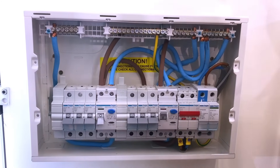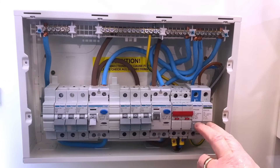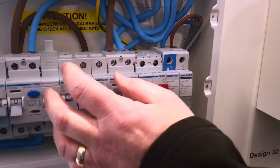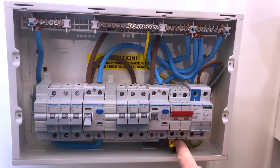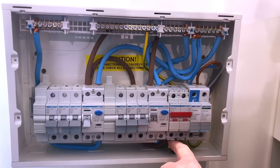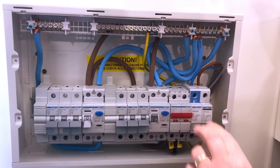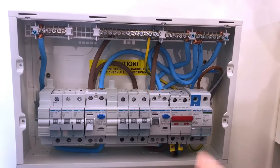We do this consumer unit now that's pre-fitted with a Type 2 surge protection device. As far as the installer is concerned, there's nothing extra to do — he just puts his outgoing circuits in like before. You can see the surge protection is literally wired from the bottom of the main switch, so we don't need any overcurrent protection device in here either. Simply line and neutral to the top of the surge protection and the earth going away to the earth bar.